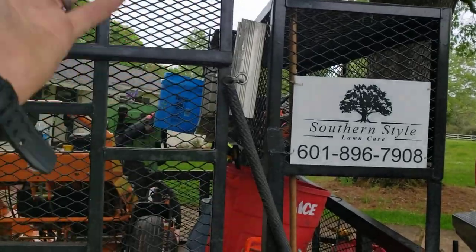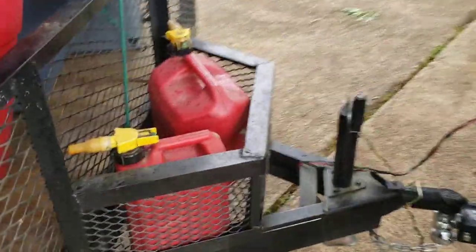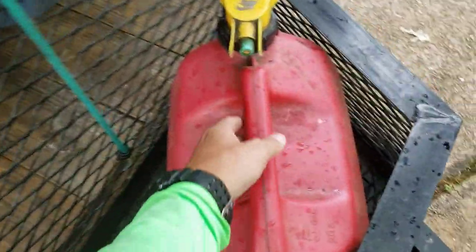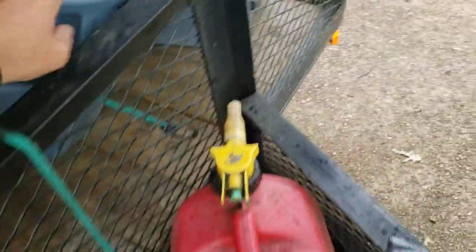But this is what we normally carry. It's got a ladder rack — the ladder does flip out into like a 12-foot ladder. Here's our gas. We carry two and a half gallons of mix, and then we have five gallons at all times. We can replenish our mix or put in a mower if needed.